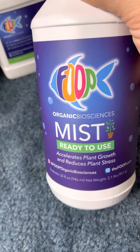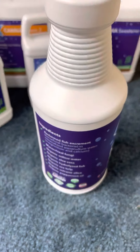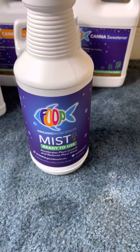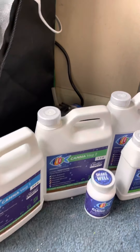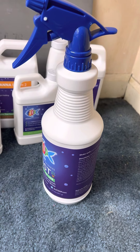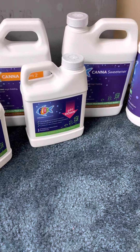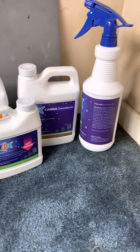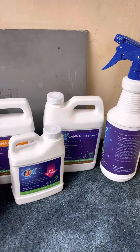FOOP Mist also contains organic willow water, organic aloe vera, organic hydrolyzed fish, organic sea kelp, organic volcanic silica, and organic peppermint oil. You might think that because it's made from fish excrement it's going to stink, but believe it or not, all of these nutrients really have no smell whatsoever. This spray smells like peppermint, which is also a good deterrent for bugs. If you spray it on your plants, it might deter bugs from going onto your plant.